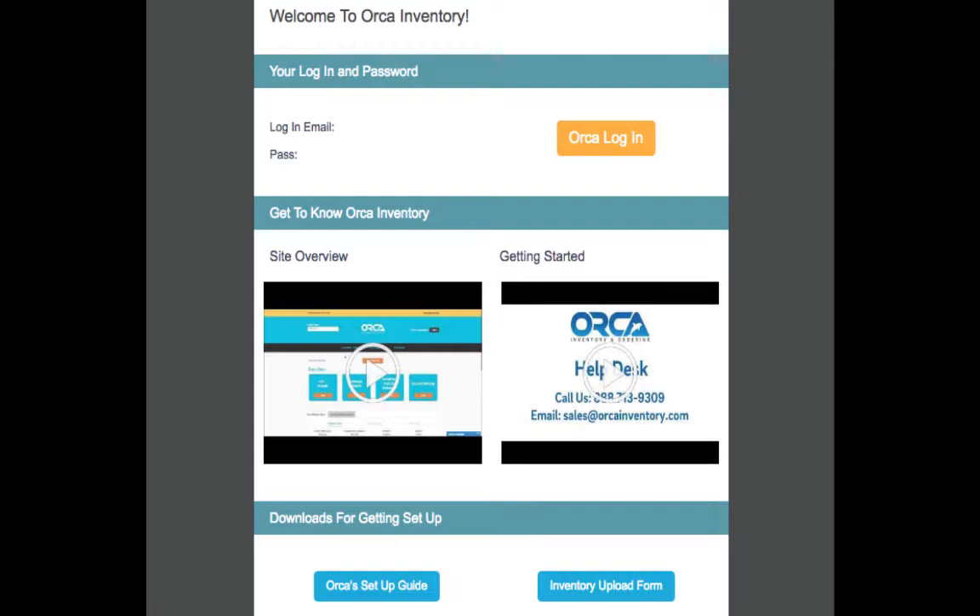Step one is to open the email that was sent to you that says 'Welcome to Orca Inventory.' If you haven't done so yet, please click on the Orca overview tutorial and watch the video. This will give a broad overview of the entire site and how to use it.